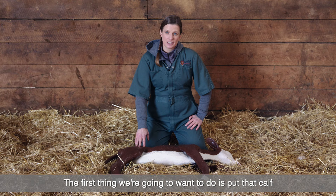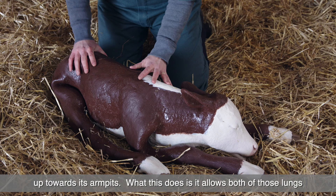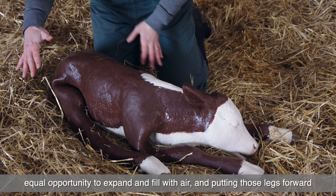The first thing we're going to want to do is put that calf in the calf recovery position. That means getting it up on its chest and pulling its back legs up towards its armpits. This allows both lungs equal opportunity to expand and fill with air, and putting those legs forward means that the calf is stable and can't just flop back over onto its side.